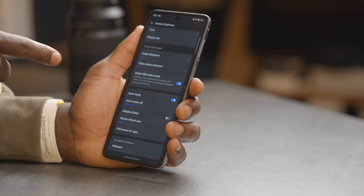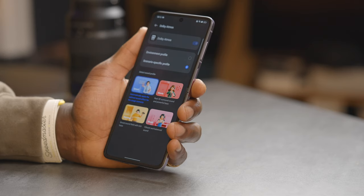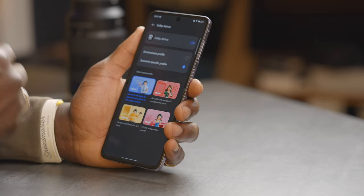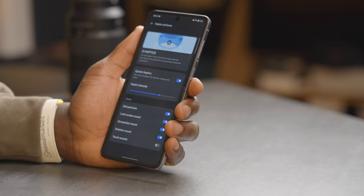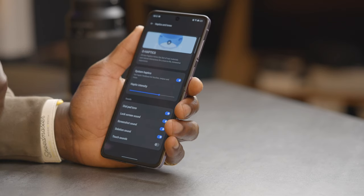If you need to charge it, you can use that 67 watt brick to charge at the 44 watt fast charging speed available on the Find N2 Flip. In sound settings we have Dolby Atmos — you can change the profile for different scenarios like music, movie, or have it set intelligently. You can also change haptics and tones, adjusting the intensity of the vibration motor. It feels really solid and premium, which I really love about this smartphone.